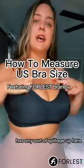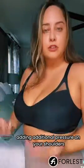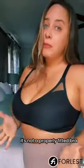If the bra that you're wearing currently has any sort of spillage up here, or more importantly rises up here in the back, adding additional pressure on your shoulders, it's not a properly fitted bra and you probably need to get resized.